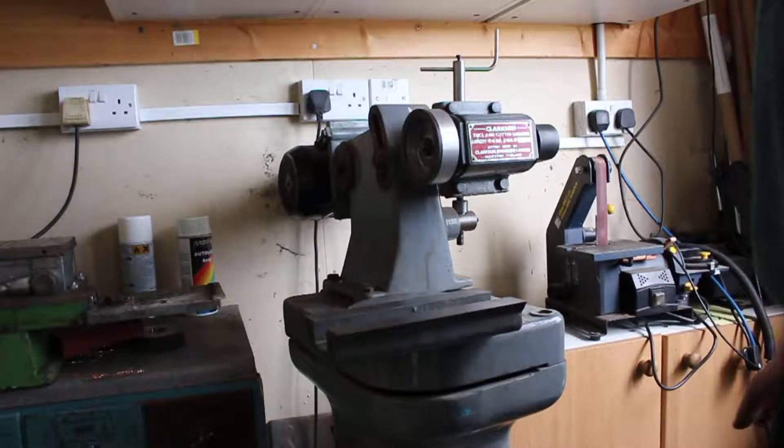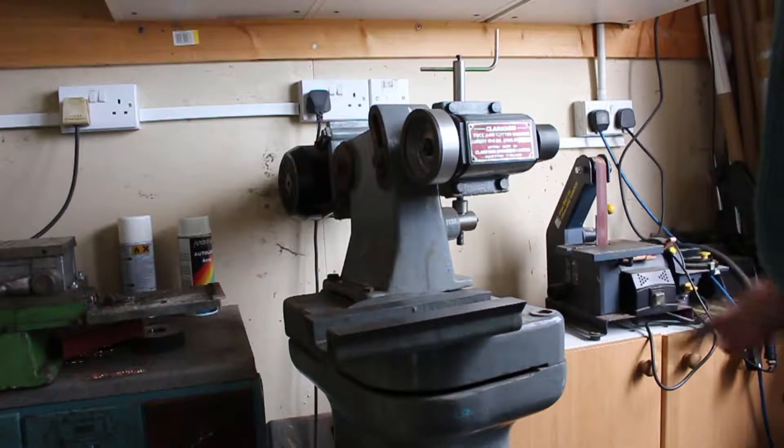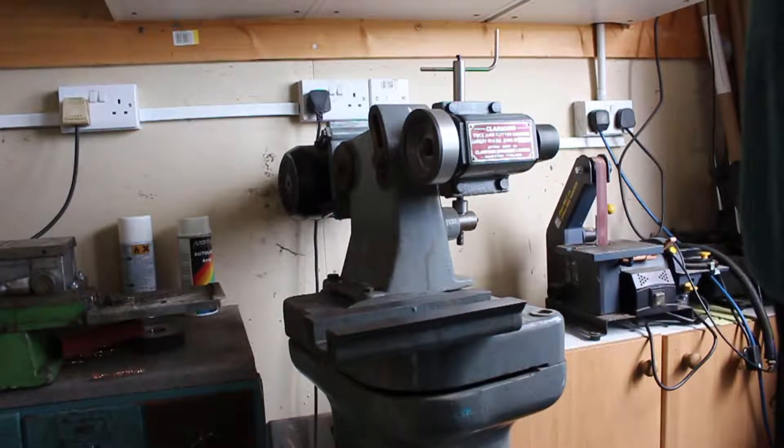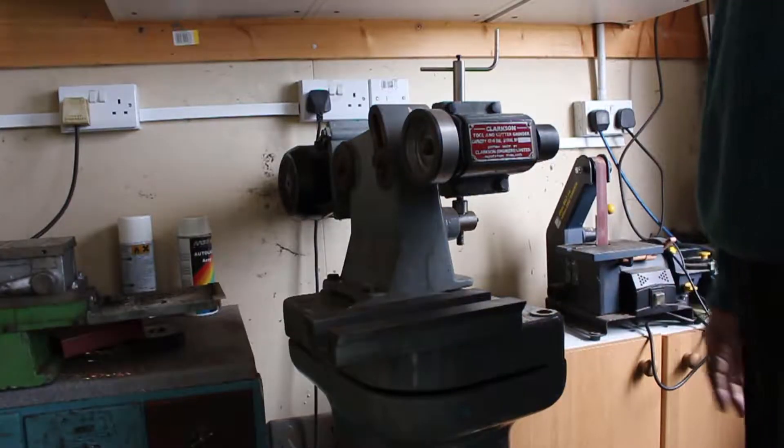This is my Clarkson Mark 1 Tone Cutter Grinder. This was given to me by a friend many years ago. It needs a few things — it needs a belt guard, and it needs a switch for the motor.